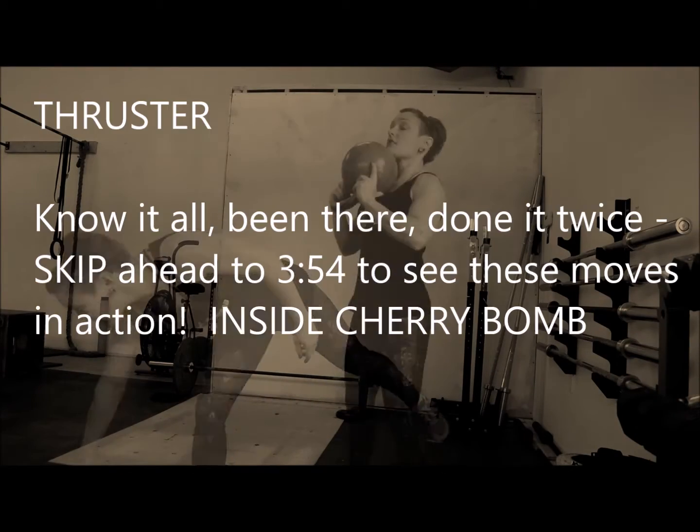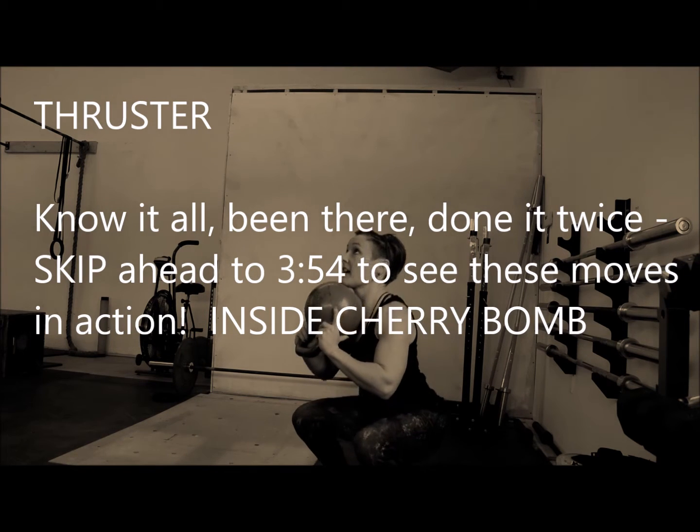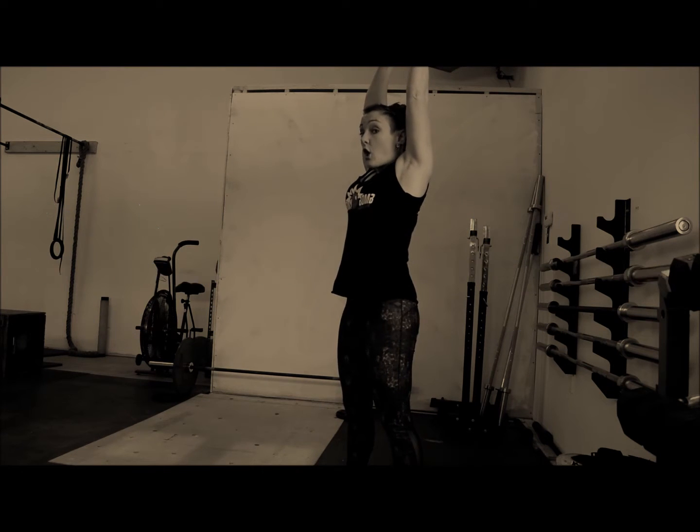Grab your kettlebell, squat down, chest stays up, squeeze your butt, you're going to fire your hips, and use that momentum to punch the kettlebell overhead.